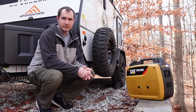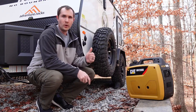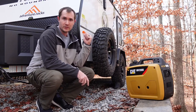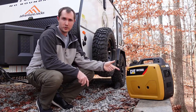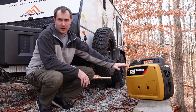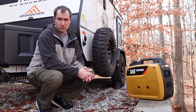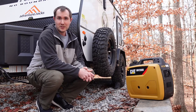Today's video is all about running off the grid on a generator. We're going to cover three main points: first, what can you run on the Novo 10.6 off the grid on a generator? Second, more specifically, how does the CAT INV 2000 model perform? And third, what else you may need to buy in order to run off the grid on a generator? So stay tuned.